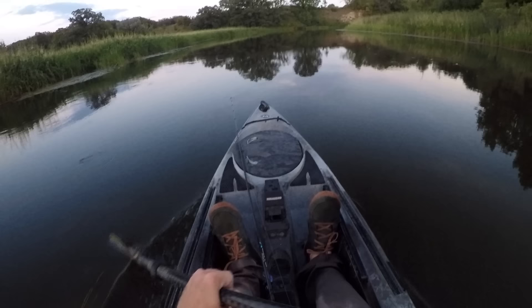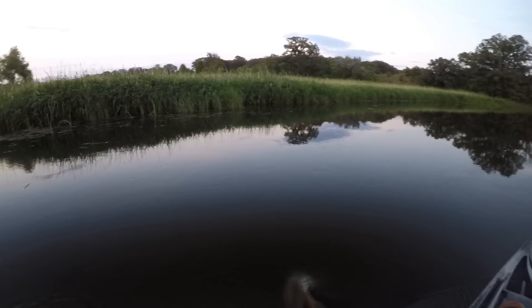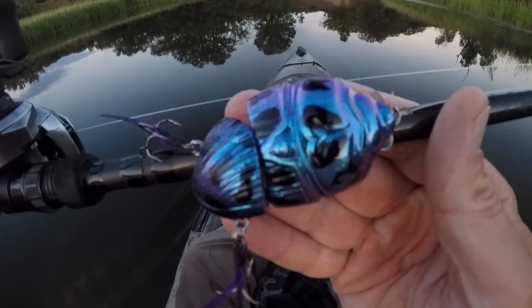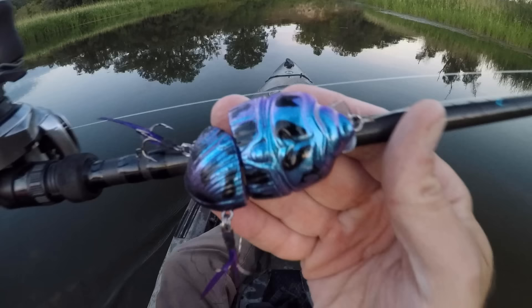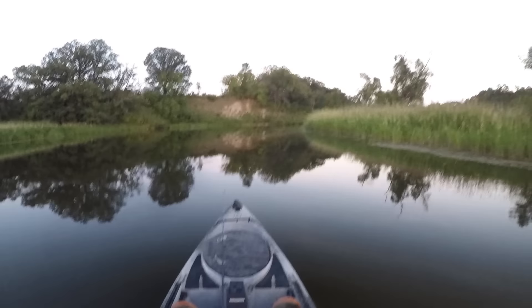Alright you guys, the sun has set — it's about that time for me to start paddling my way back downstream to the launch. Got a couple miles of water between here and there, so I've got to get moving. I don't want to get stuck out here on the river after dark. It was a fun day of fishing — I did have to cover some water and put in a little bit of work to find a few smallies, but we caught some really nice ones today with that battle beetle. That's always a fun way to spend a day getting on some topwater smallie action. I had a blast. Hope you guys enjoyed it too — thanks for coming along. I'll see you next time.